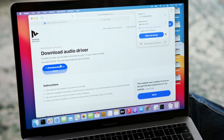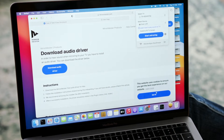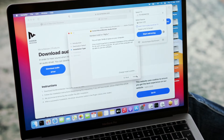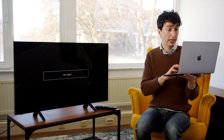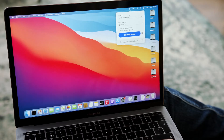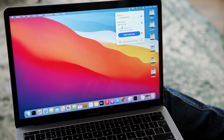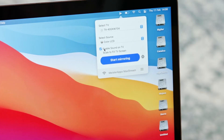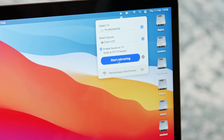It opens up the site automatically. Click download audio driver and open up the PKG file. I'm going to click continue. The drivers are installed — that was really easy to do. Now we're connected to the right TV and we have the audio drivers installed, but we also need to click enable sound on TV. This makes sure the sound is actually coming through the television and not the laptop.